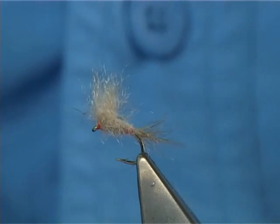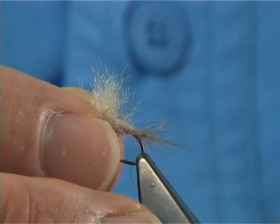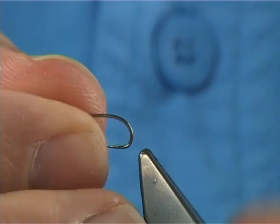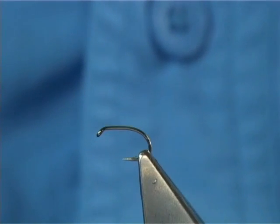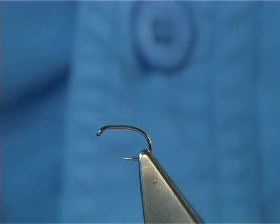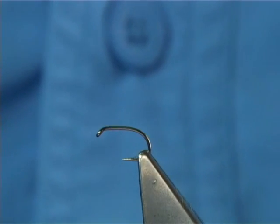I've used these and they seem to just go on forever — great fly. The material can be used in the wing, tail, and the body. It's a great dubbing, an excellent dubbing. Don't throw away the bits you cut off, because you can put them in a wee bag and use them later as dubbing.